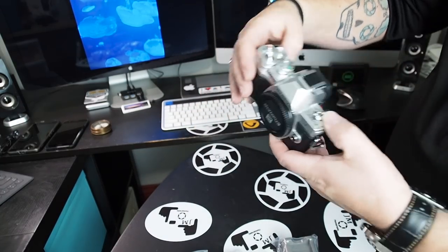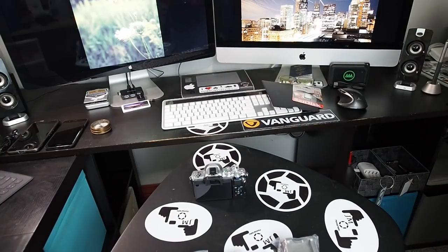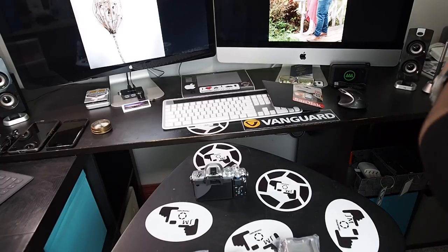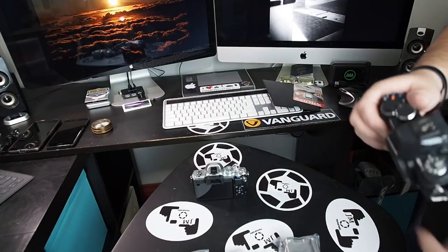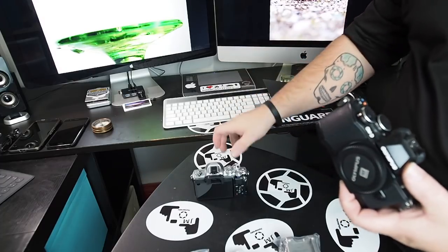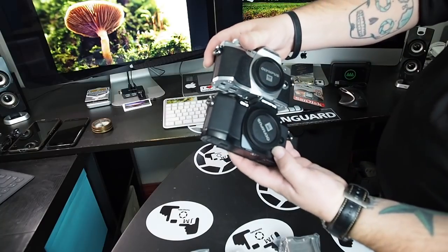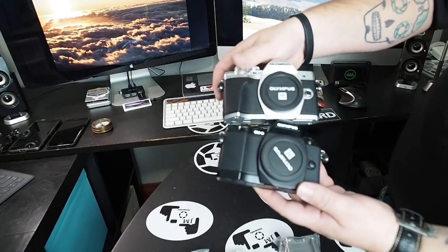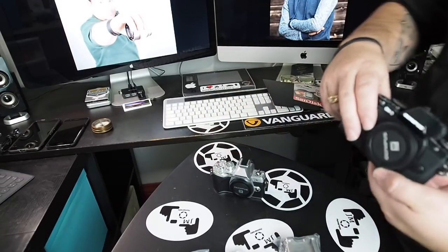Let me grab an EM10 Mark II to compare. The EM10 Mark II and the original EM10 are very, very close in design — I mostly just want to show off the differences in grip. The grip is definitely deeper on the EM10 Mark II. I think this Mark III is kind of going to be my little daily carry now.